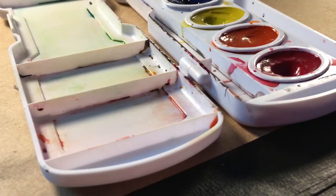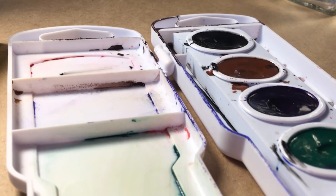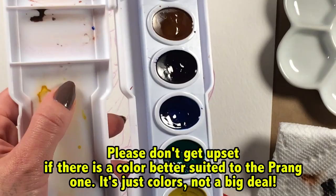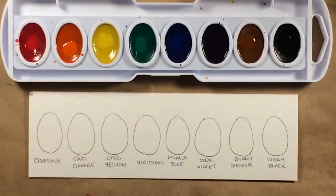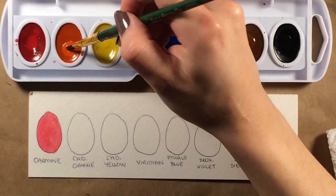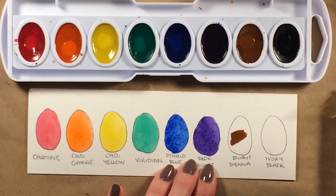By tacky I mean kind of sticky, not like a cheetah print pantsuit. Now because the colors in my eight-pan set are not labeled, I went ahead and named them after popular paint names with similar color compositions — not all are a hundred percent spot-on but they were as close as I could get. The standard set of eight oval pans comes with a carmine red, a cadmium orange, a cadmium yellow, a viridian, a phthalo blue, a dioxazine violet, a burnt sienna, and an ivory black.